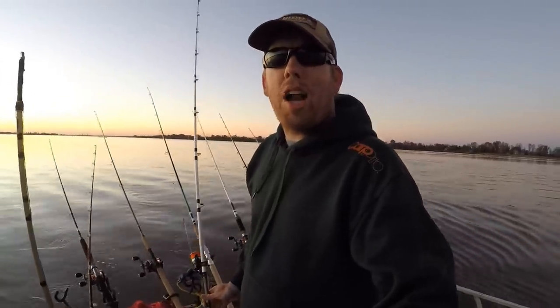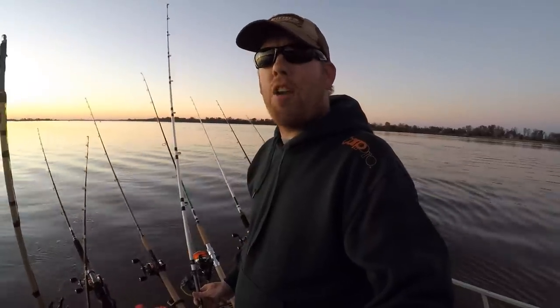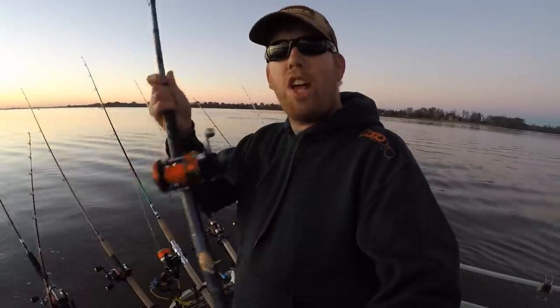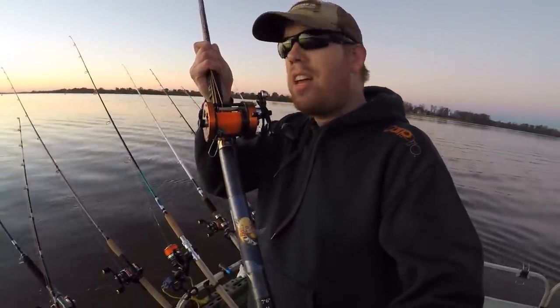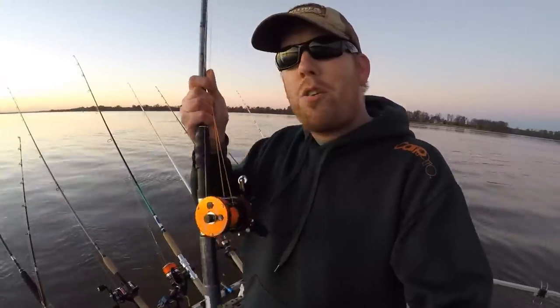Hey, Luke here with catsandcarb.com, and I'm here on the James River catching some big ol' blue catfish and reviewing these awesome big river catfish rods. At the end of this video I'm going to give away this Abu Garcia Catfish Special and this Bass Pro Shop Cat Maxx rod to one of you subscribers, so stay tuned to learn how to win.